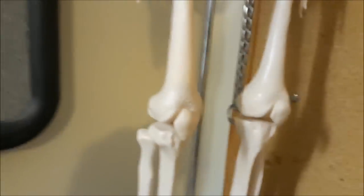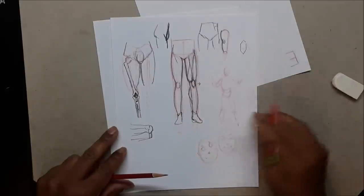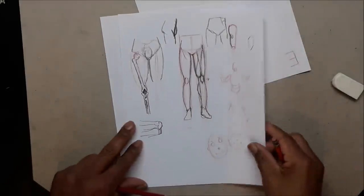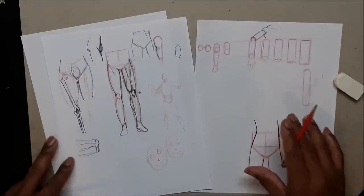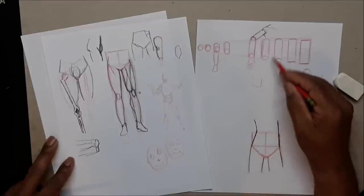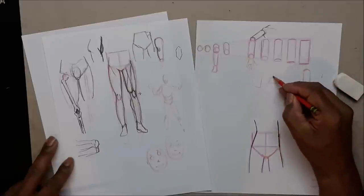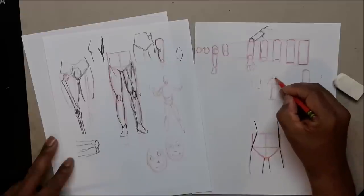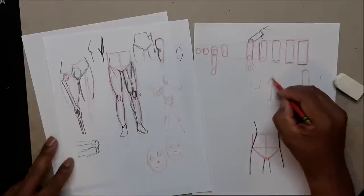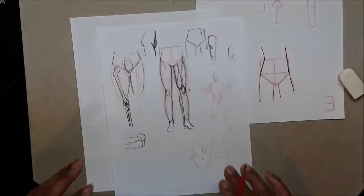Back to drawing. It's very important that you master cylinders. I always say: master your shapes. If you can't draw well, it's because you haven't mastered your shapes yet — square, cylinder, triangle. Once you start chopping things off the triangle it becomes other shapes like a diamond. I'm going to do a video on shapes later.